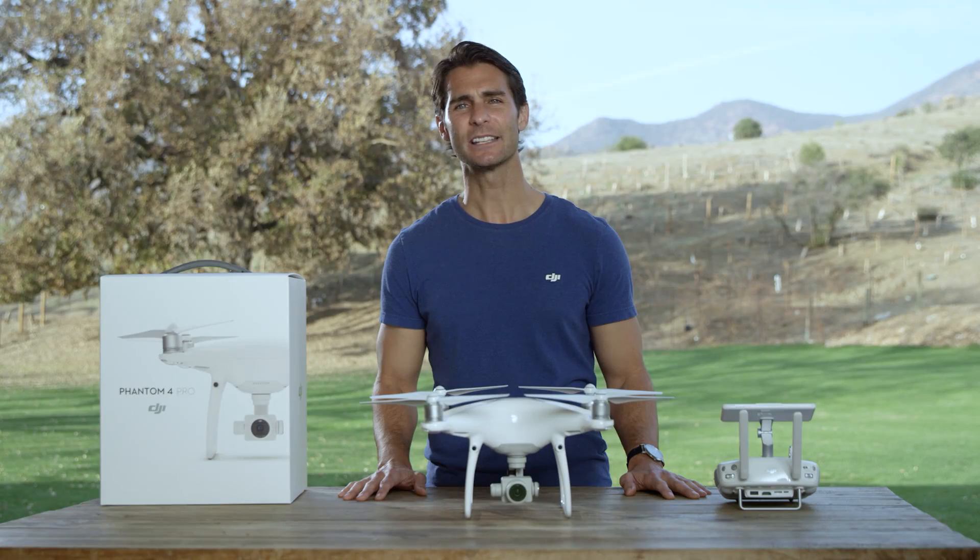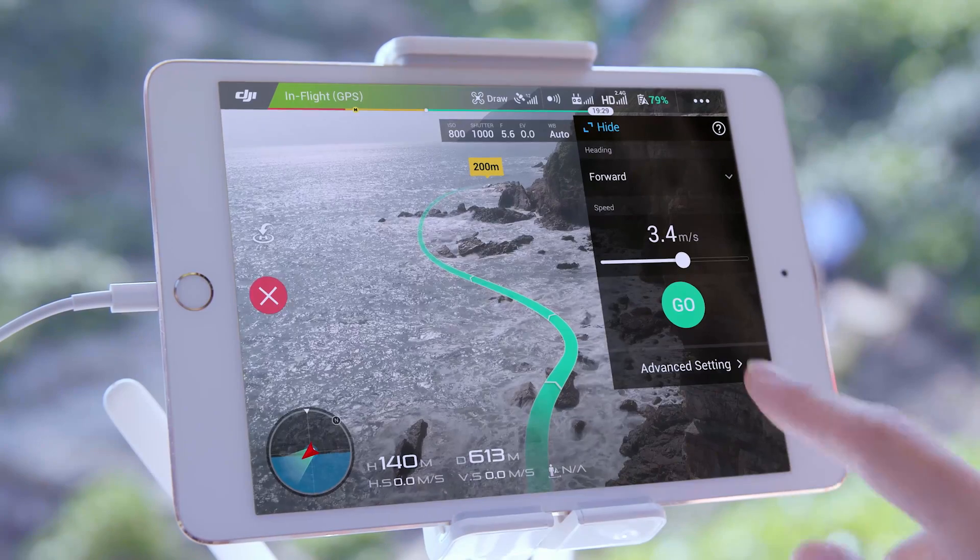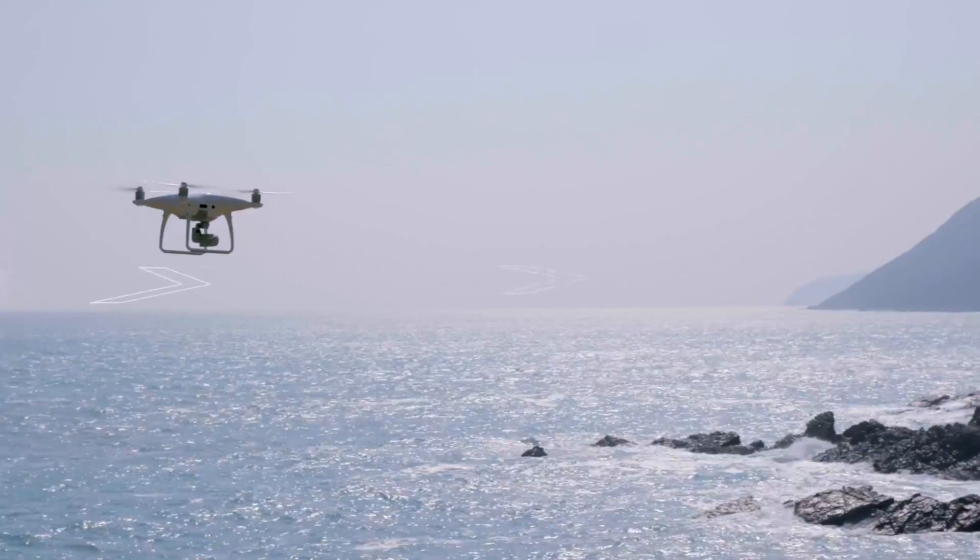After you're happy with the mode and speed you've selected, simply tap GO, and the Phantom 4 Pro will fly the selected path.